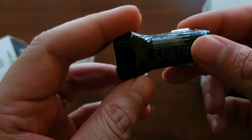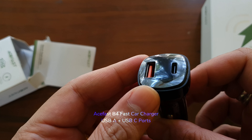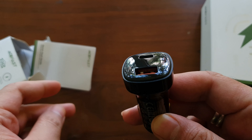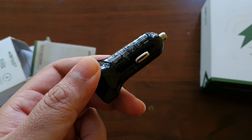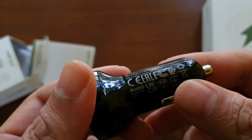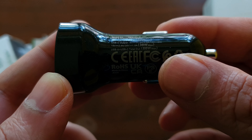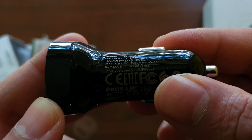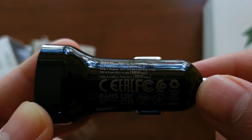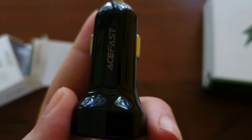This is a dual car charger — it's got a USB-A port and a USB-C port, and it's called the B4. It looks really nice with a gloss finish and carries a lot of certifications. It has protection from overcharging and overheating built in. It outputs about 66 watts in total: 30 watts on the USB-A port and 36 watts on the USB-C port — a massive amount of power for your iPhone 13 or Samsung phones.